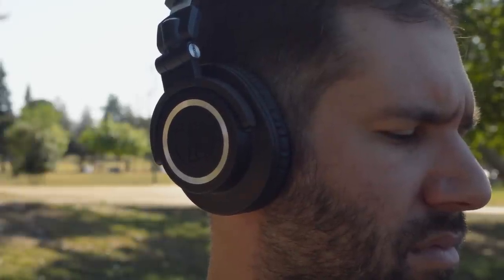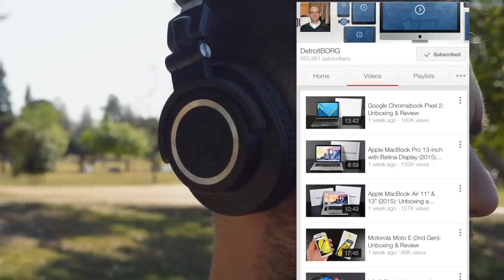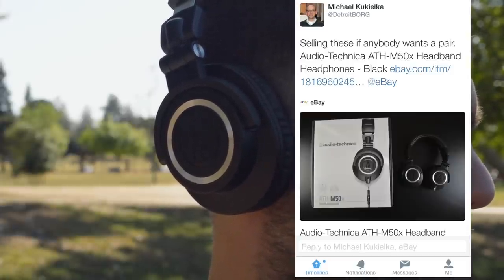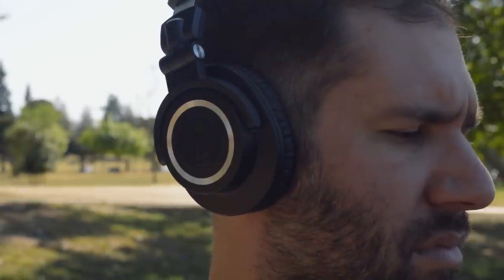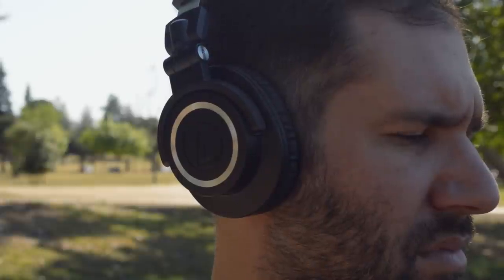Recently I was on Twitter and saw that Detroit Borg, who runs one of my favorite YouTube channels out there, was selling his M50Xs for a nice discounted price. He said they were barely used, so I figured what the hell, I'll take them off his hands and try them out once and for all.